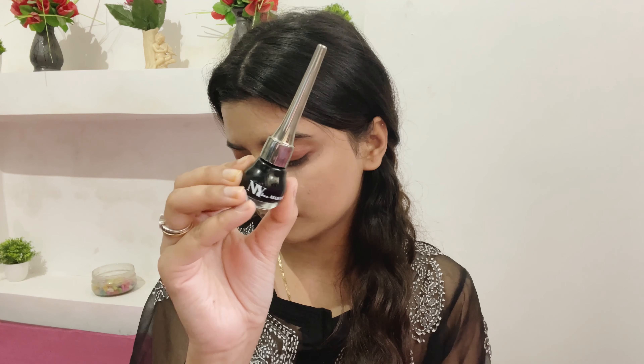Now I'm going to use this NY Bae eyeshadow — I'm going to leave all the shades in the description box so you can check it out. This is so pigmented but I'm just going to use a very tiny amount because I don't want to go overboard since this is just a functional at-home look. I'm keeping it very minimal and simple. This is extremely pigmented and available in a lot of shades.